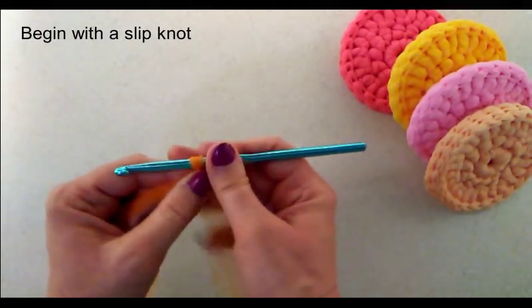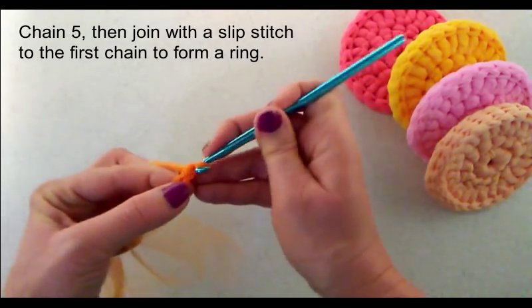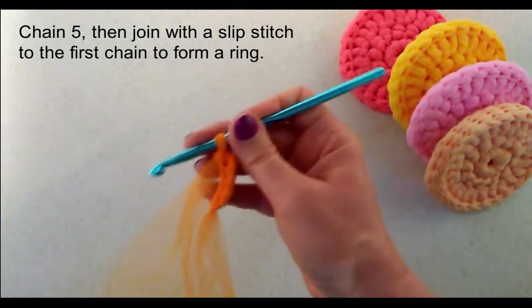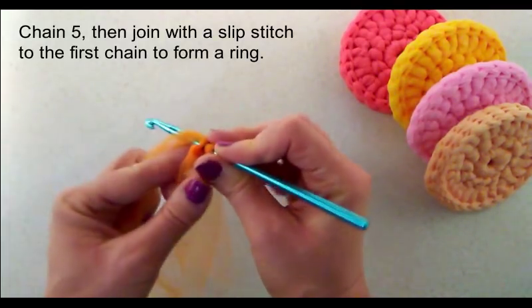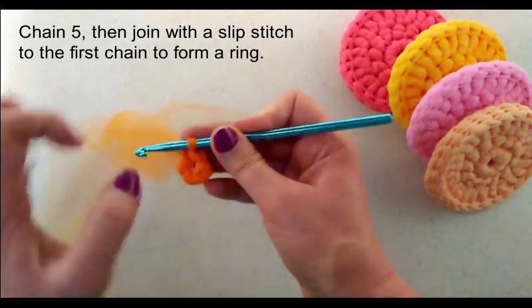I'm going to create my scrubby in the color orange. What we want to do is chain five — one, two, three, four, five — and then join with a slip stitch to that first chain. Now we've got a little ring.